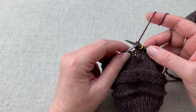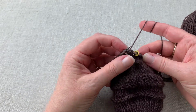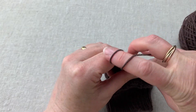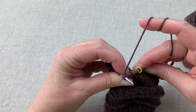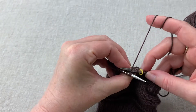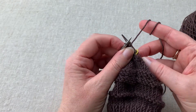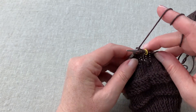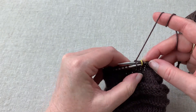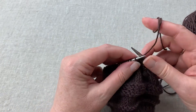Now we're going to take this stitch and slide it back over, and we do want to snug things up a little bit. Again, we're going to go back to this back stitch, knit through that back loop — being careful not to split that stitch. Then coming back around, you're going to knit that first stitch through the front loop, and then we can slide both off.